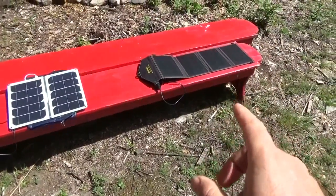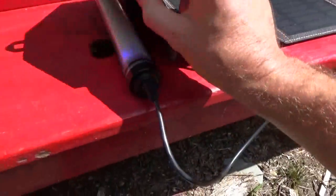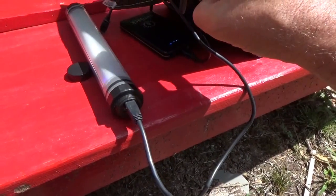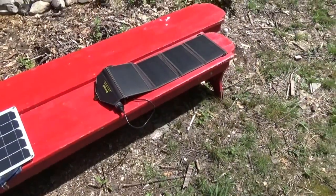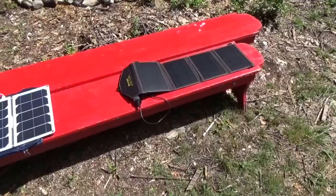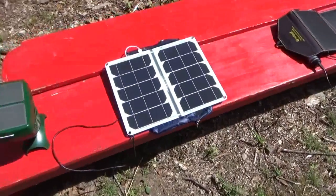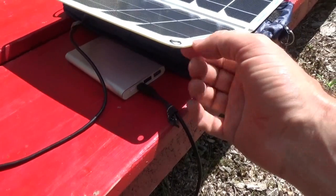So I have a bit of an experiment going on here, side by side. I've got the Sun Jack folding solar panel, which I've had for a while and done a review on. I'm charging the Sun Jack waterproof LED light — I'm going to finish that review up soon — and I've got the Sun Jack battery pack, which comes with the folding solar panel, charging up. I've been using them heavily in the tiny house on wheels. And I've got the SunTactics folding solar panel opened up, charging a PowerEd 10-amp USB solar battery pack.